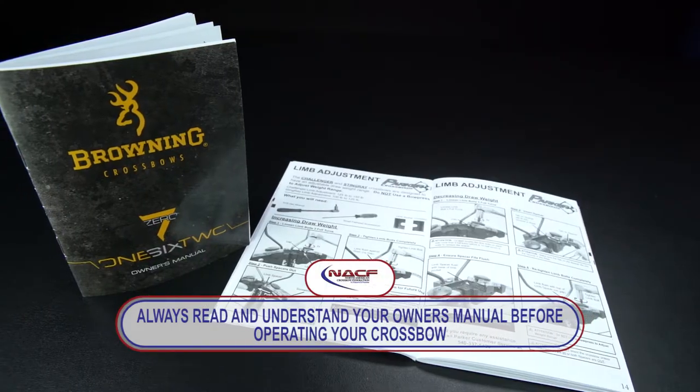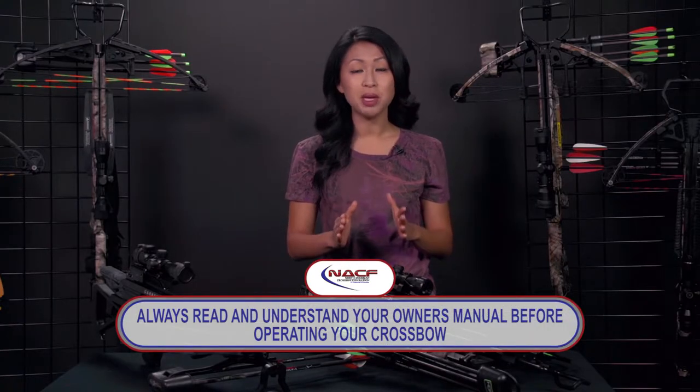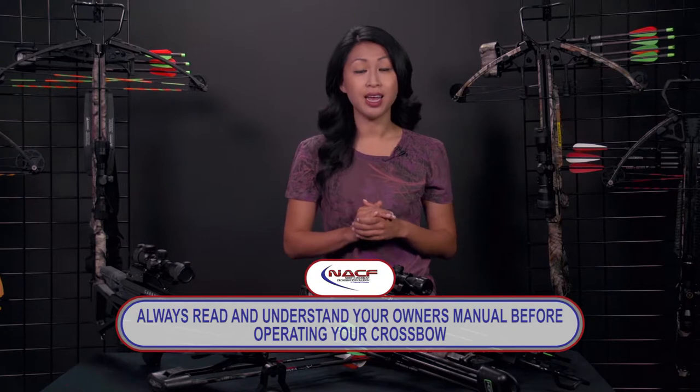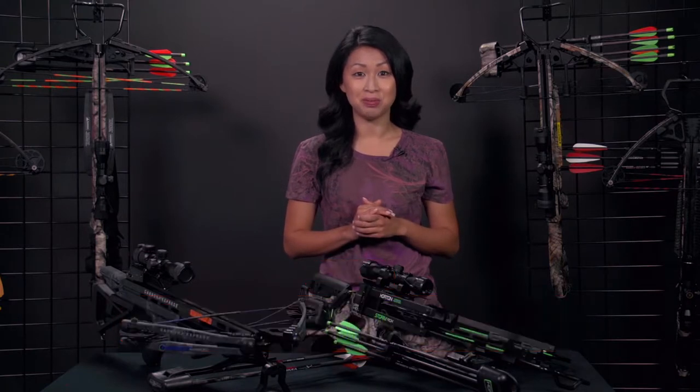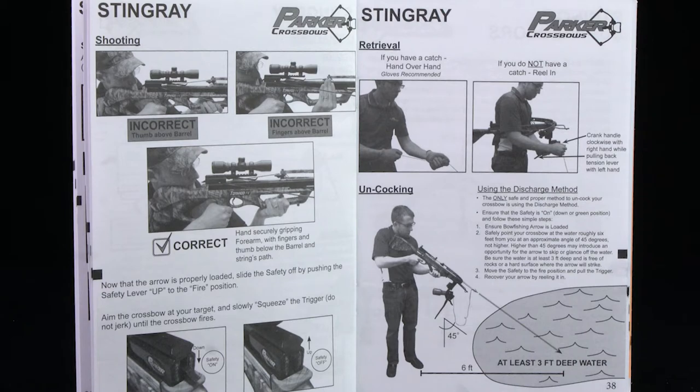Every crossbow manufacturer includes an owner's manual in the box with each model they make. It is extremely important to read, understand, and follow the instructions in this manual. While this video provides reliable general information about crossbows, an owner's manual will provide specific information unique to a particular manufacturer or model. Do not attempt to assemble, load, or shoot a crossbow before reading its owner's manual. And if your dealer assembles your crossbow, it is a mistake to shoot it before reading the manual and being certain of how it operates.